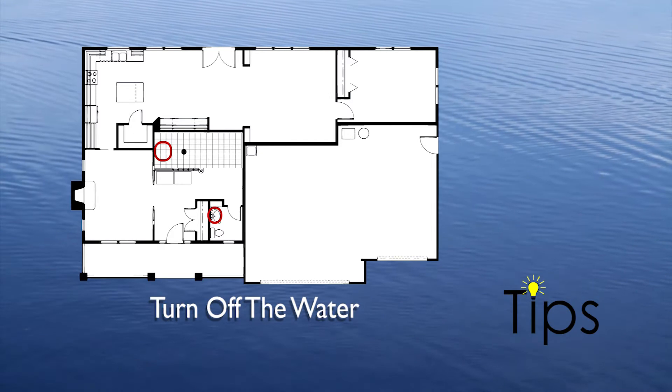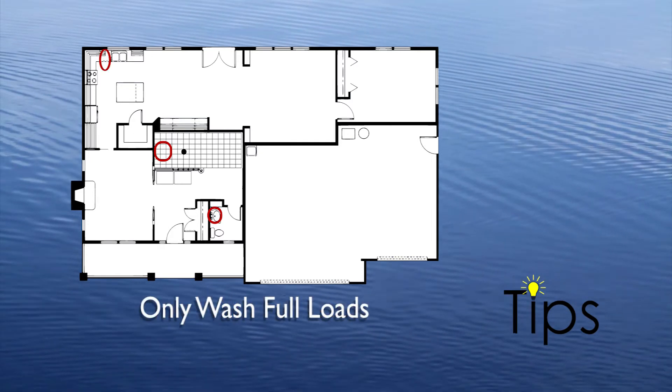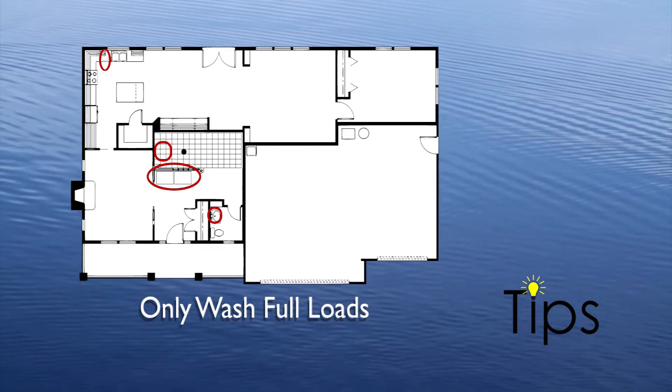Turn off the water after you wet your toothbrush and rinse your razor in the sink. Wait to use your dishwasher and clothes washer for only full loads — they have a preset amount of water that they use.